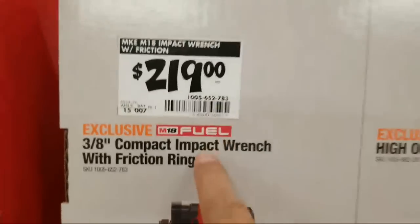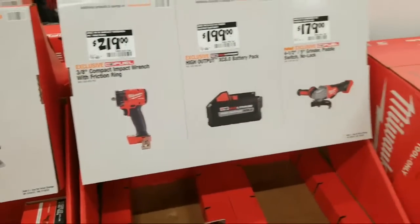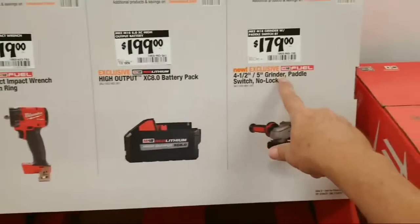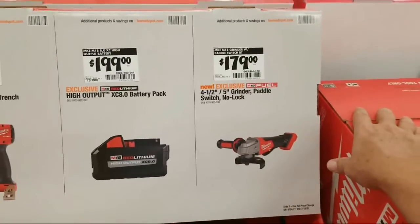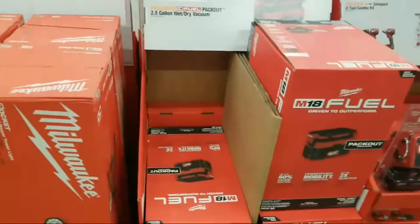So $219 for the compact impact wrench with the friction ring, which most people prefer because the other method — what they call the snap-in — everybody says it's too tight and too hard to get off. And here's the grinder, $179 — this is the new four and a half to five inch grinder with the paddle switch.